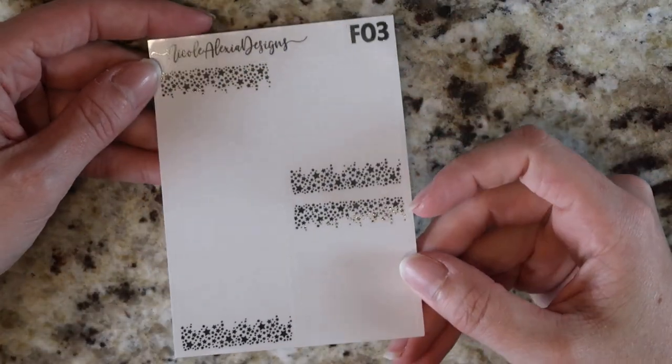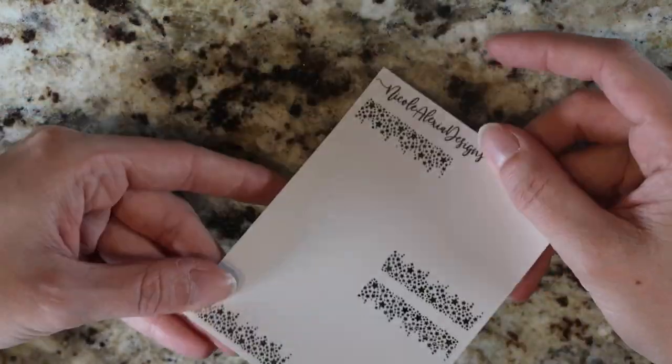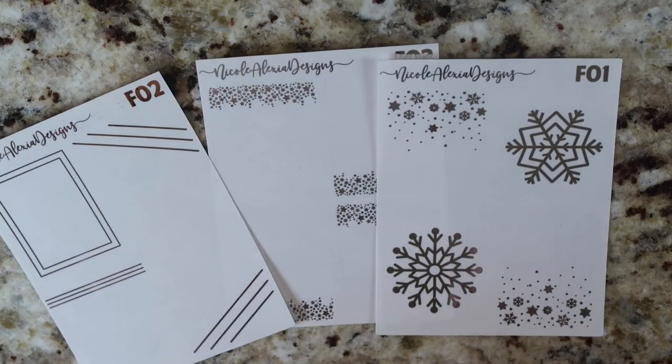I'm going to take the stack, put it to the left and pull a sheet at a time. I'm going to try to make this video not a million years long, but I'll do my best. So the first few things that I've got here are some overlays.